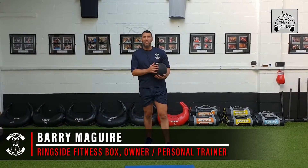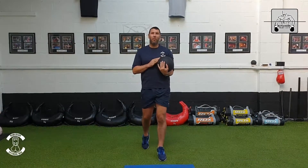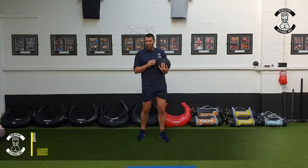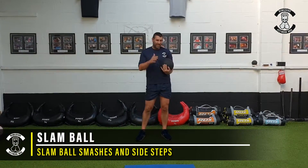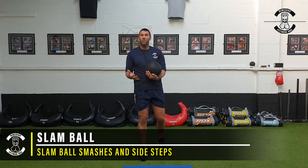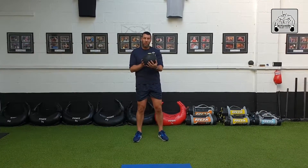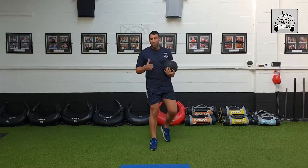It's another exercise using the slam ball for the ringside boxing programs. We're going to get some lateral movement in. I'm using the 10 kilo ball, but we've got all different sizes all the way up to 30k, 20k, 15k. For this video I'm using the 10.